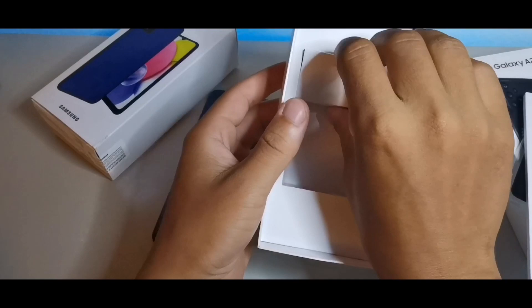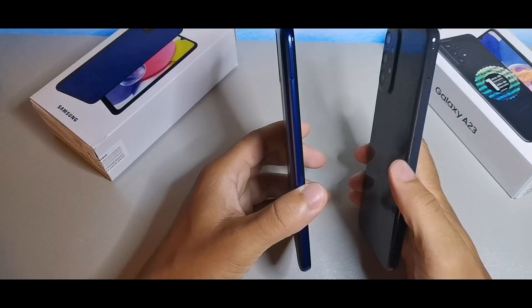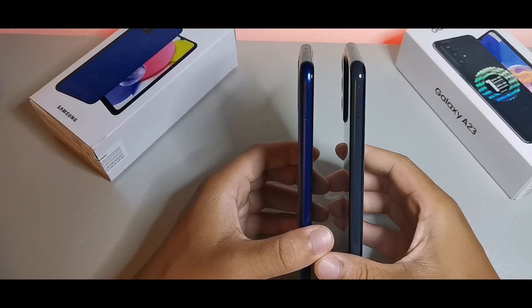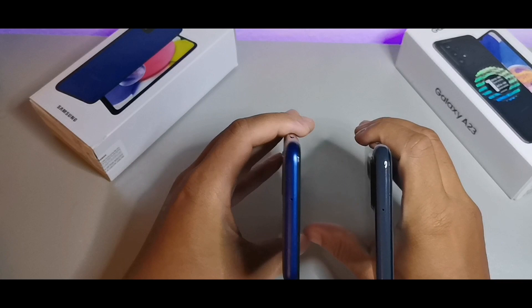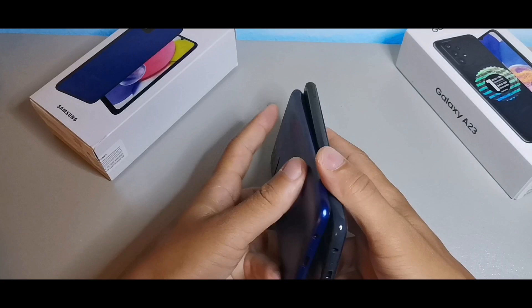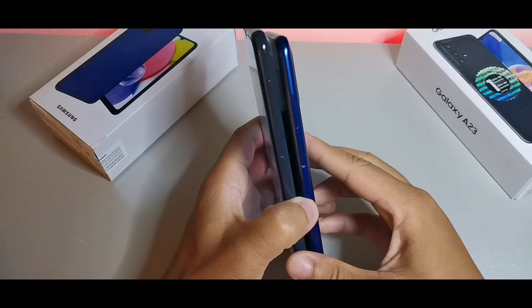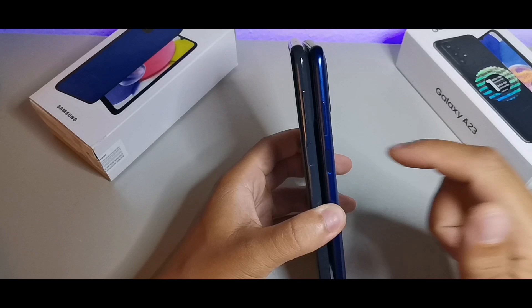Now let's jump into the build quality. On the left side, both devices have storage expansion — dual nano SIM card slots as well as a microSD card slot. At the top you get a microphone on both devices, and down below there's another mic, so they both have dual microphones for good speaking quality. Both also have headphone jacks, a speaker at the bottom, and side-mounted fingerprint sensors.